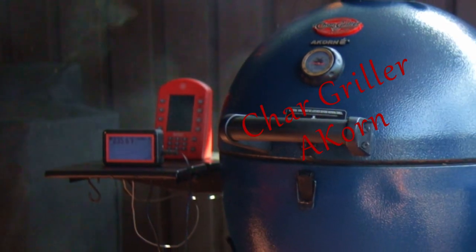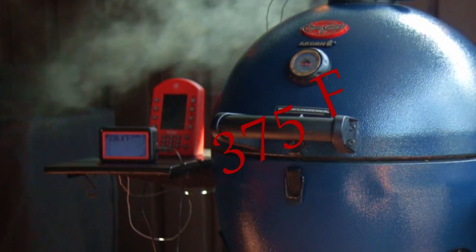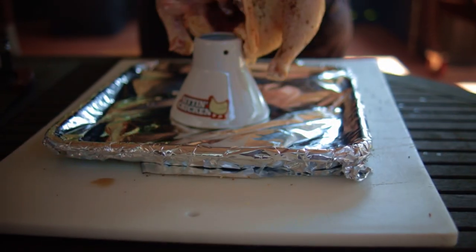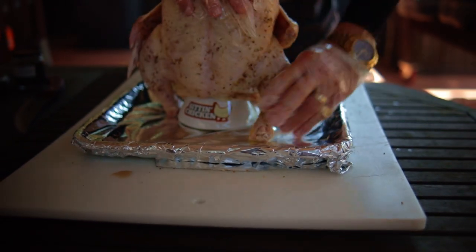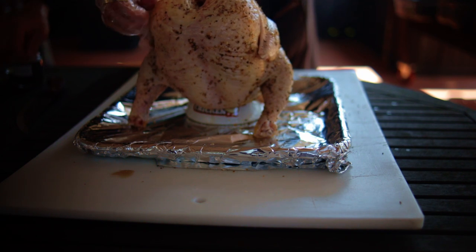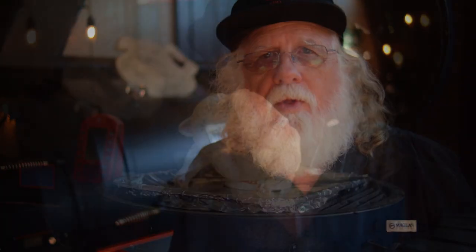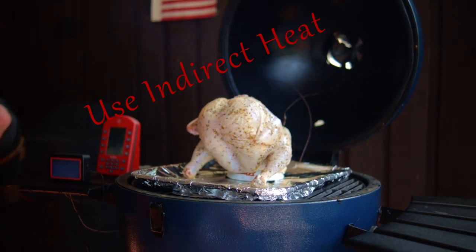Today I'm using my Chargriller Acorn Kamado with the Fireboard 2 Pro to control the heat at 375 degrees. Place your seasoned bird on top of the stand, tuck in the wings so they don't overcook, and then the stand goes on top of a low profile drip pan. Line that drip pan with foil. On my Kamado, the Smoking Stone and the drip pan help make this indirect heat setup.